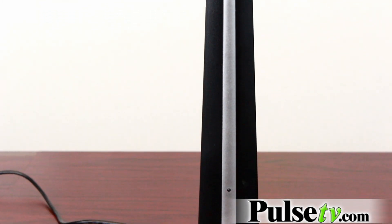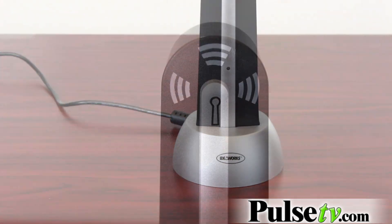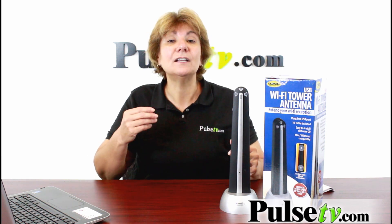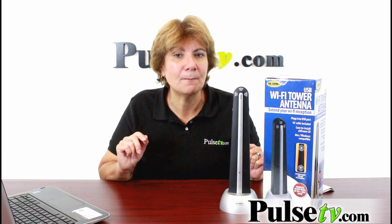You might be asking yourself, what is a Wi-Fi antenna? I like to describe it as rabbit ears for the internet. You just connect it to any of your computers via this USB cord and you can boost your existing Wi-Fi, or you might find yourself accessing additional hotspots up to a half a mile away.